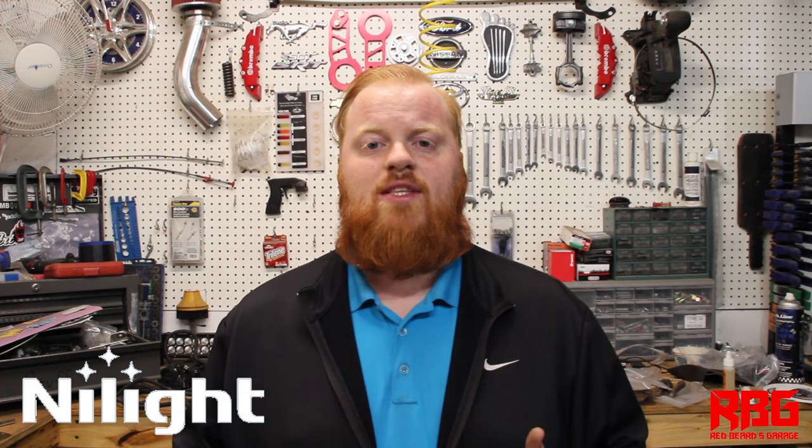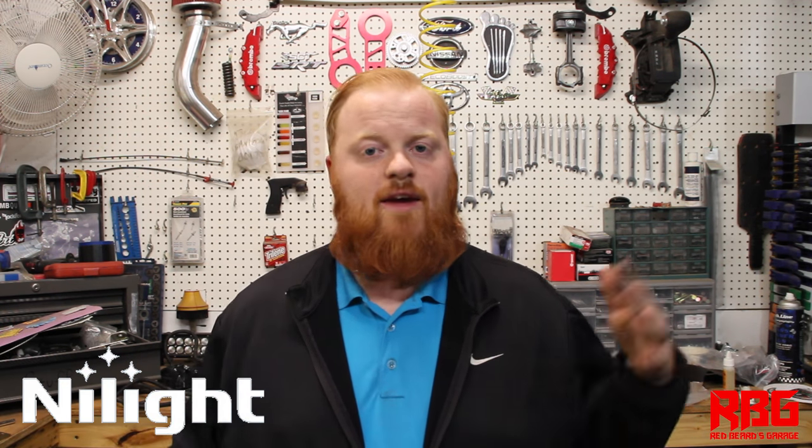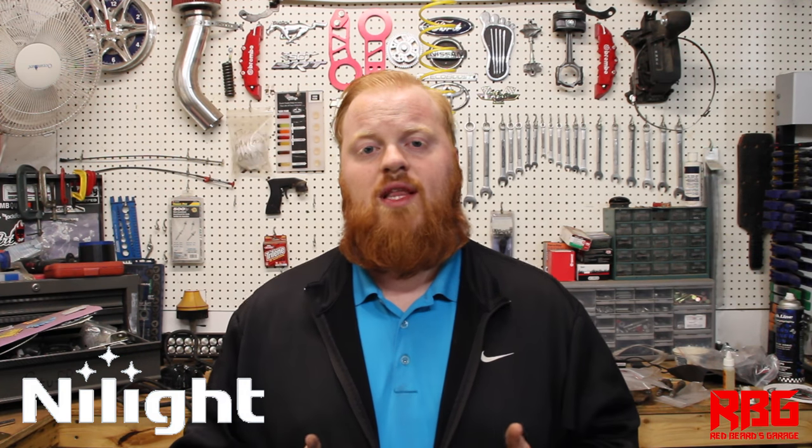That was my installation of the Nylite 22-inch light bar on my daughter's off-road go-kart. This thing is insanely bright — it throws 100 feet into the woods and covers a broad range, going 100 feet left, right, and in front of you. If you want to get one of these light bars or the wiring harness for yourself, the links are in the description below along with a discount code to knock a few dollars off your purchase. Thanks for watching — don't forget to like, comment, and subscribe, it helps us out a ton. Always come back to Red Beard's Garage.